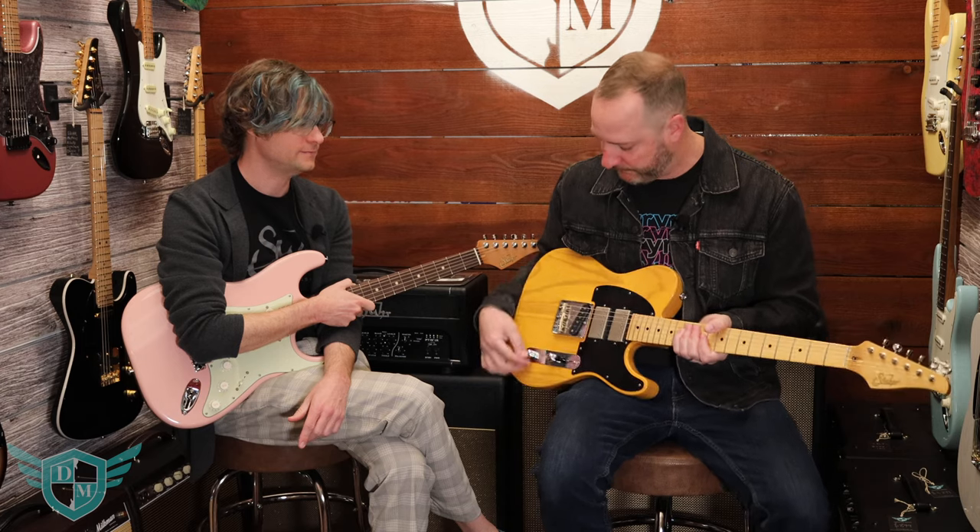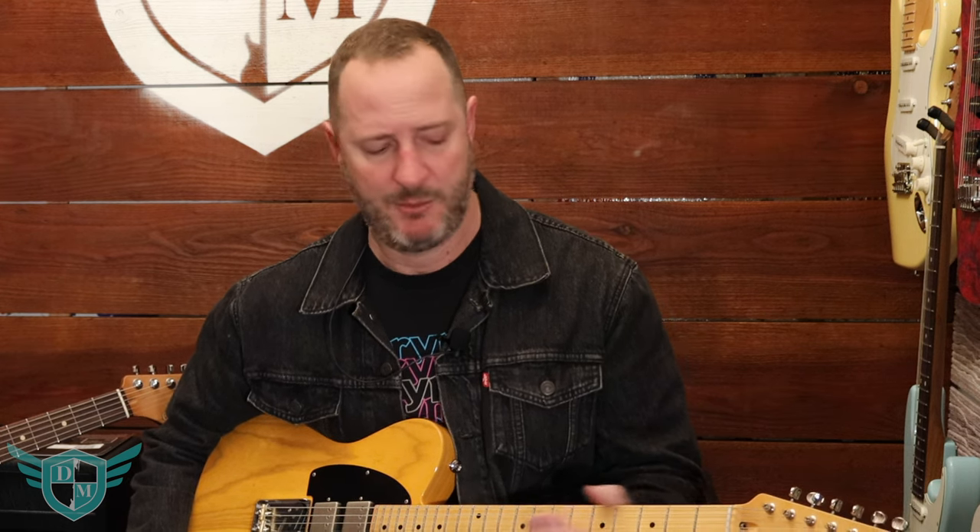We're looking at Sur Guitars. For those of you who don't know, John Sur used to work for Fender Custom Shop, then decided to break off and build his own thing. Now these wonderful guitars definitely take nods to Fender-style Telecasters and Stratocasters, but they do some really cool options and a lot of major improvements.